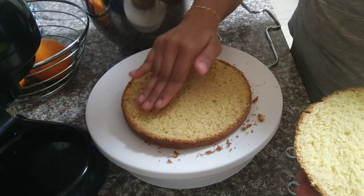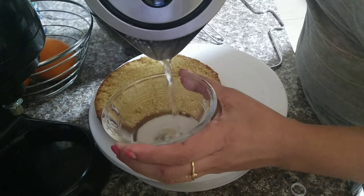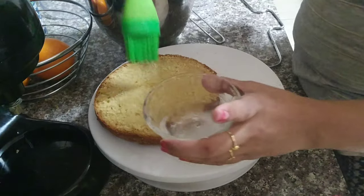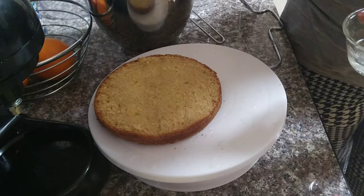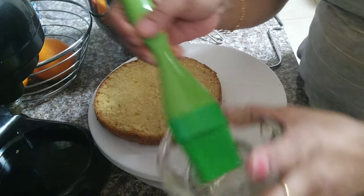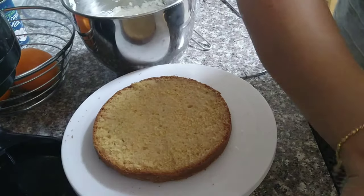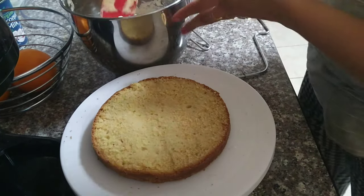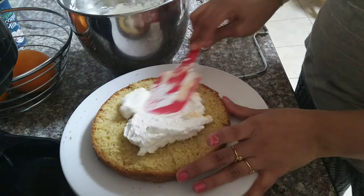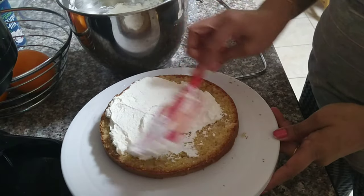We have sugar syrup ready for moistness. Add 1 teaspoon of sugar and 4 to 5 tablespoons of water, mix it, and brush it on the sponge. We will add sugar syrup to both the top and bottom layers. Then we will add a thin layer of cream to the cake and spread a little cream in between the layers.